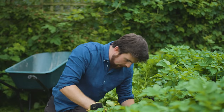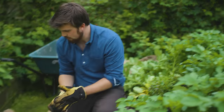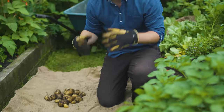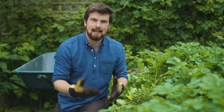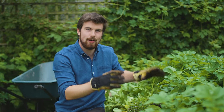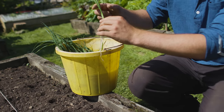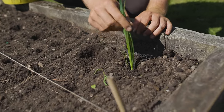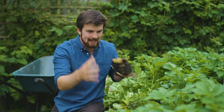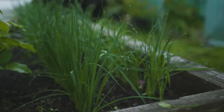That was frustrating because it was in the middle of summer and I had empty space. So the way I've been able to deal with that is by planning succession and making sure that I have a bit of an action plan. What is actually going to go straight after I've harvested these potatoes is I'm going to be transplanting leeks. I'm just going to quickly show you how those are looking.